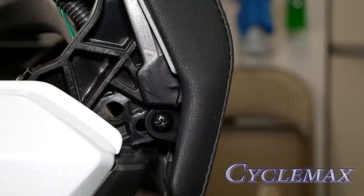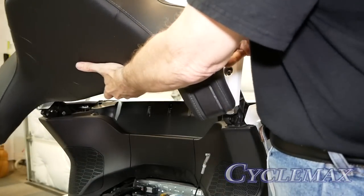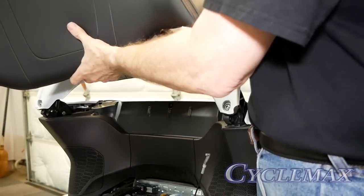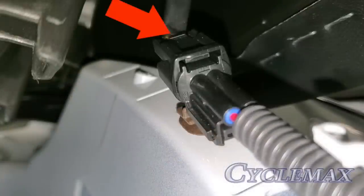There's also a single screw on each passenger armrest. We need to remove both of these from the left and right side. With the screws removed, the passenger backrest will come loose, but there is an electrical connector that must be released before we can remove the backrest. Press this tab to release the connector.